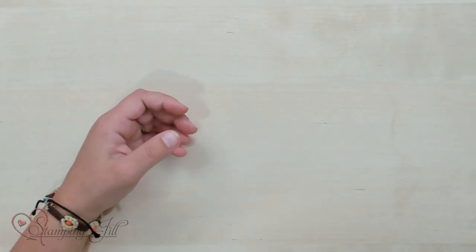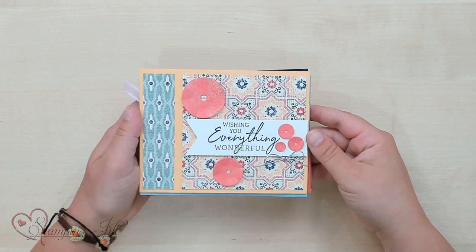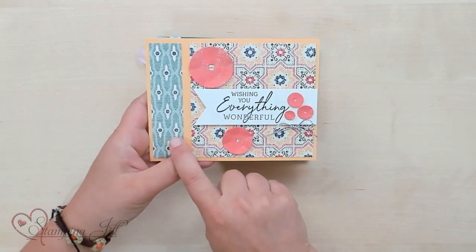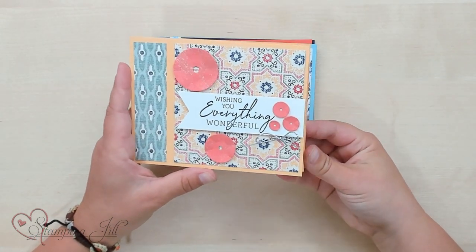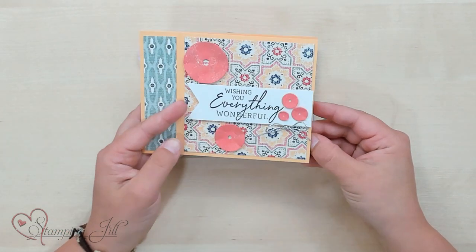And then you just get to add all your fun details. Let me show you a few cards that I've made using this very simple card layout pattern. With that exact one, you have this — 'Wishing you everything wonderful.' I used this lovely In Linen Paper, Designer Series Paper. I added some of the sequins dies on there, and then a cute saying: 'Wishing you everything wonderful because you totally deserve it.'